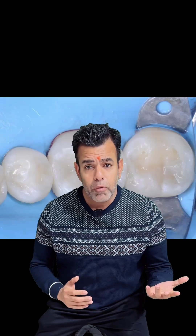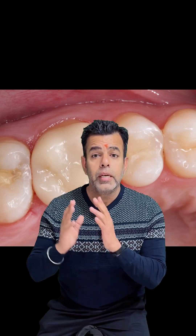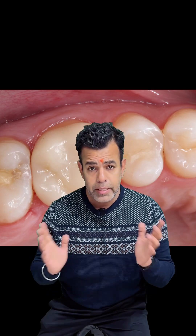An amalgam separator must be properly installed, utilized and maintained to collect the mercury amalgam waste — remember that. As dental professionals, it is our responsibility to prioritize the safety of our patients and the environment. By adhering to the recommended dental amalgam handling guidelines, we can minimize the risks associated with dental amalgam. Thanks a lot.